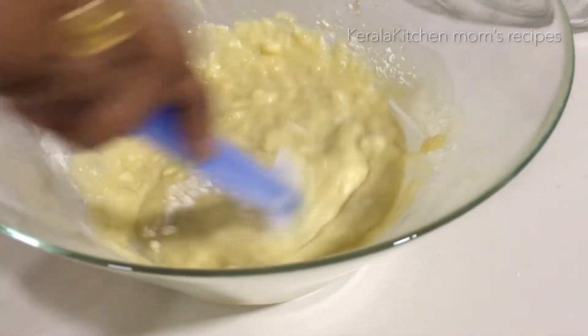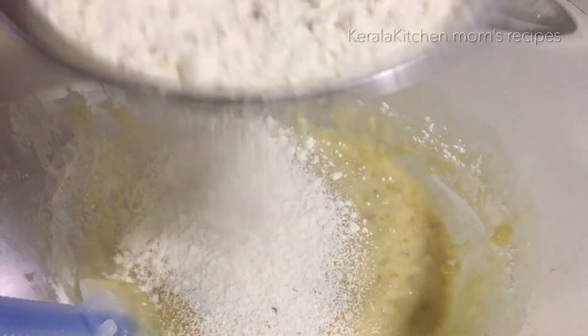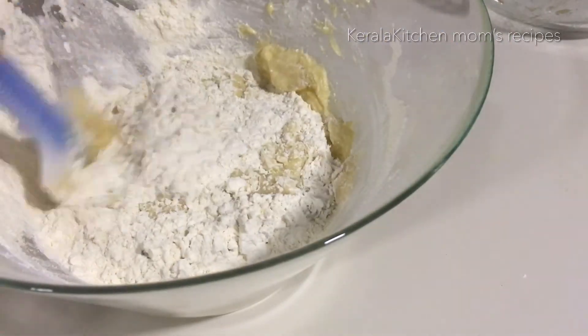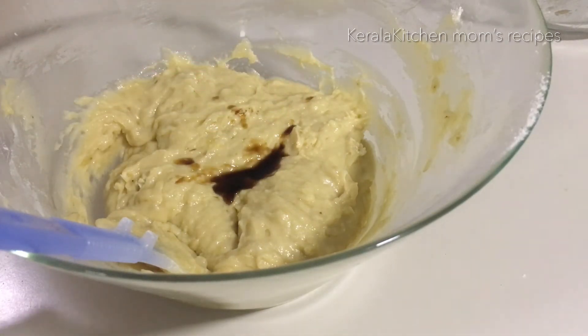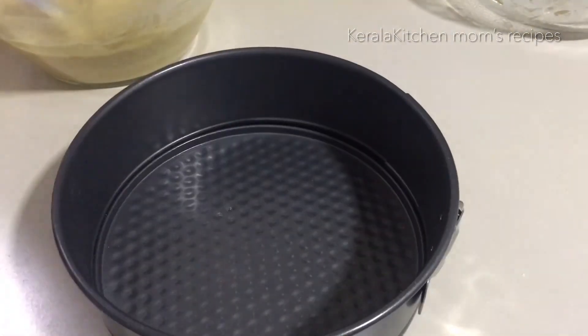Fold gently with the spatula. We will add a batch of baking powder. Continue folding with the spatula. Add 1 teaspoon of oil. We will prepare a cake tin — grease it with butter and vegetable oil and mix it nicely.